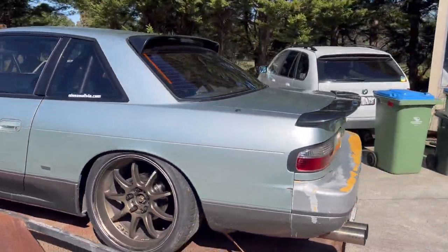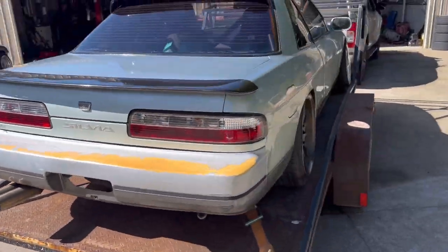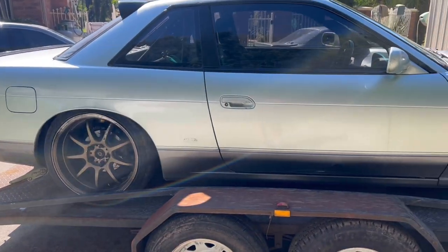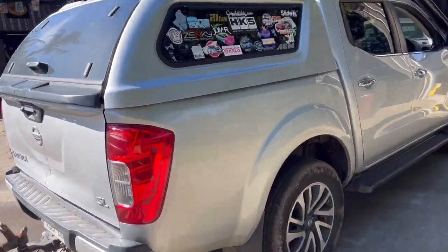The S13 is on the trailer and we're ready to go. I've got to make a quick stop to get some food, as well as get some rear interior because he wants rear seats and everything. That's what we've got to do, so we're on the move now, hopefully everything goes smoothly.